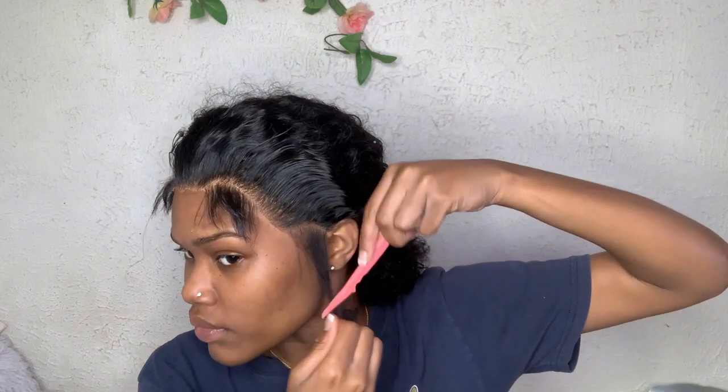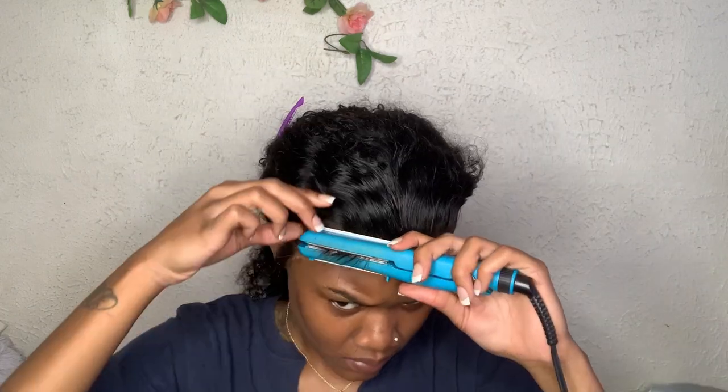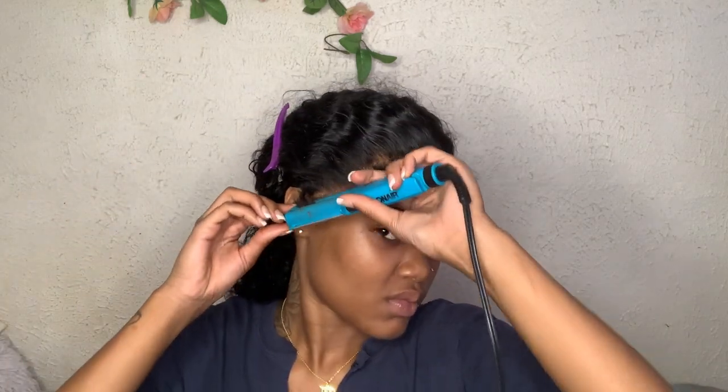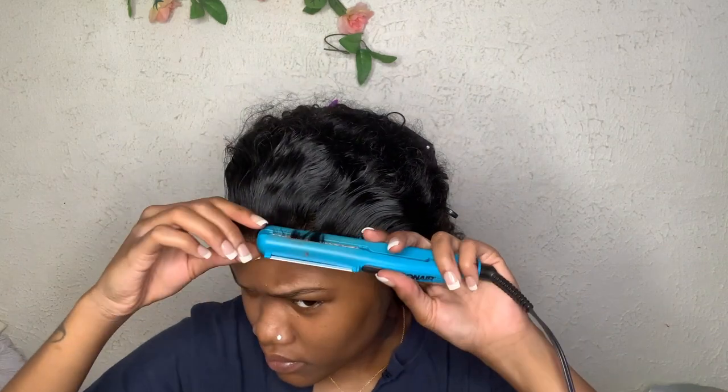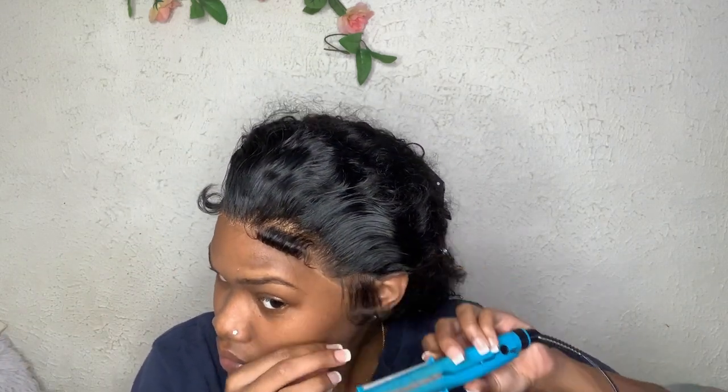Now I'm taking this flat iron I got from Walgreens — it was like 20 to 25 dollars. It definitely comes in handy. I'm using it to curl my baby hairs. I tend to curl them outward instead of inward so they can lay better. I also use mousse — I find that mousse gives the baby hairs more of a fluffy look rather than stuck or melted to your forehead.